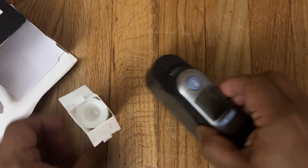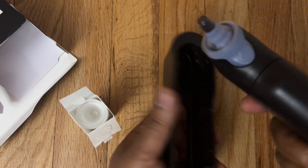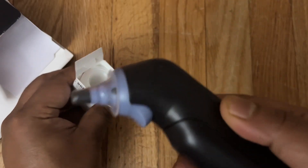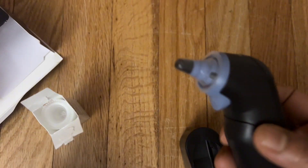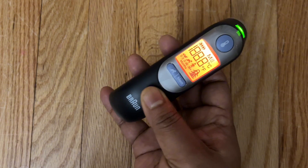This Thermoscan 7 ear thermometer is a new precision age-adjustable fever guidance for the entire family. It can be used for 0-3, 3-36, or 36 month plus, and can also be used for adults. It has professional technology that ensures accuracy every time.